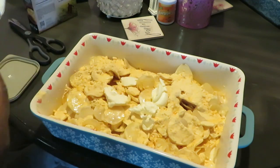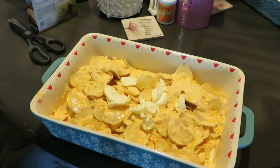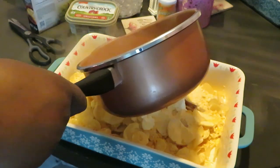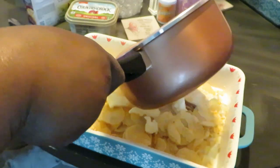I'm gonna put a little bit more because I cut one short. Okay, we got our margarine in there. Now I'm gonna go ahead and get my hot boiling water — just gonna pour it in over the butter so that butter can melt, and then I'm gonna mix this all up.